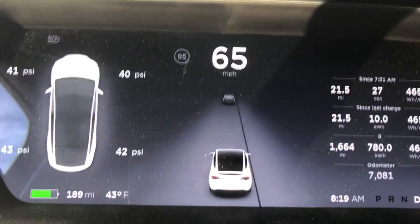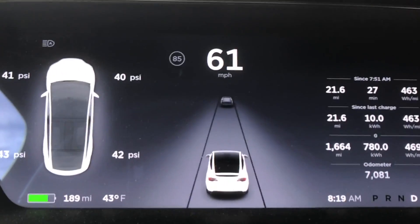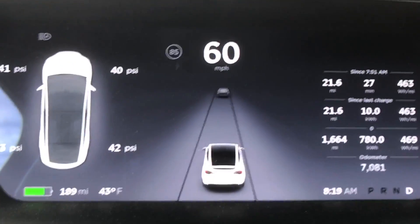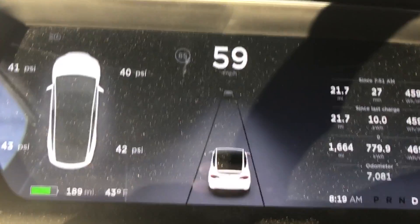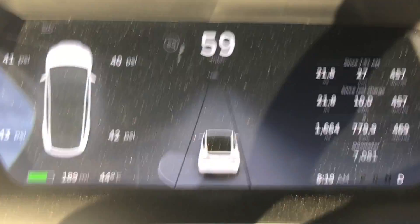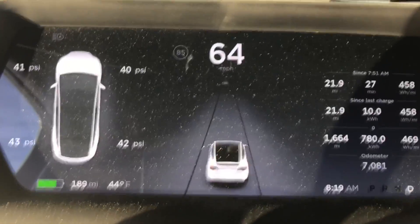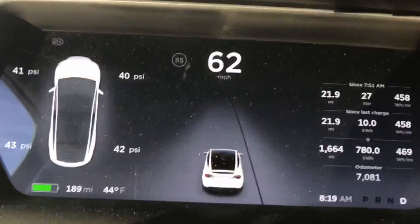I think I found the issue with the autopilot going nuts. If you take a look at the console, it's telling me it can't see the lines. But the lines are fine, as you can see. So it keeps on disappearing and then reappearing and whatnot, but I think I found the problem too.